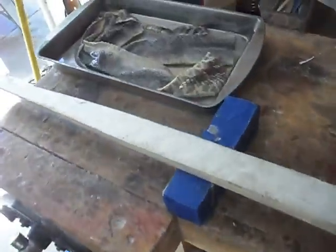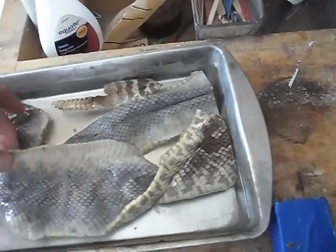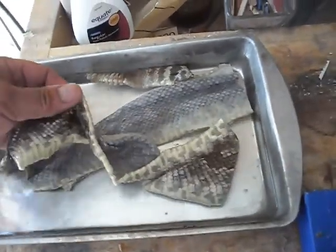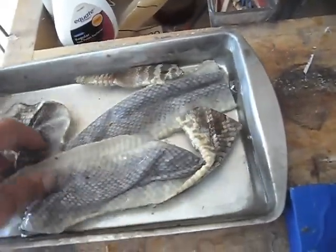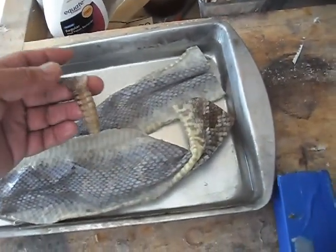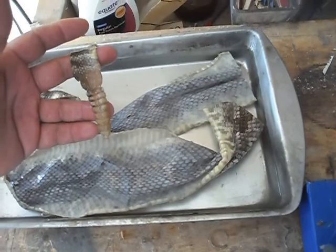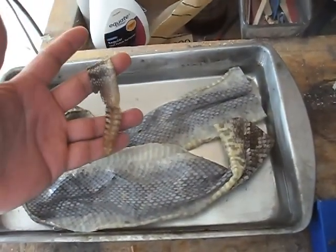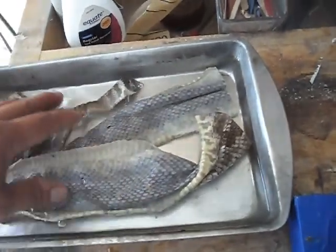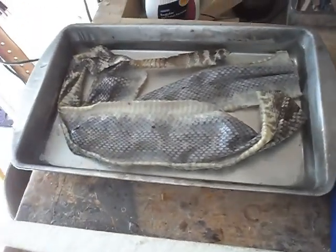I've got the snake skins soaking in some water just to soften them up. I had to get all the salt off of them — they were salted and there was still some salt on the back. They're pretty pliable now. I'm going to try to incorporate this rattle somewhere on the bow too. I don't know how good of an idea that is because it's a rattle and it may not be conducive to quiet hunting, but I think it'll be a nice cool touch.